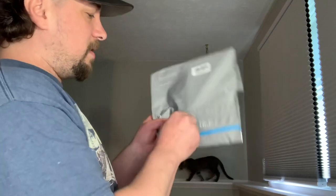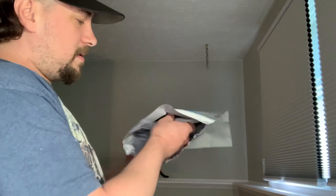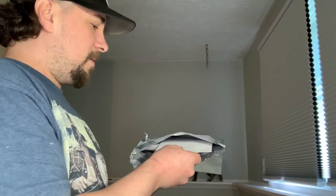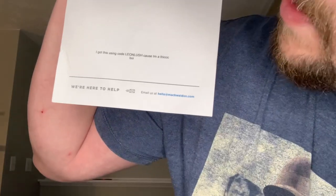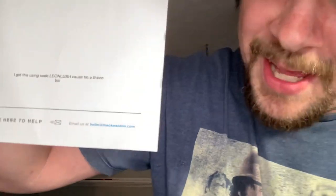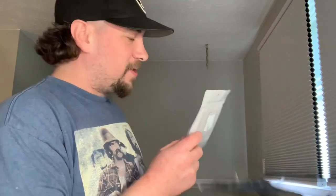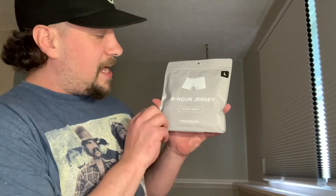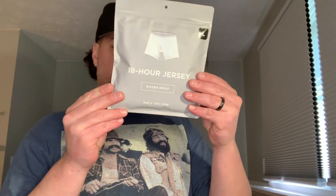Dude, these are sealed. There we go — nice little seal. I got this using code LEONLUSH because I'm a thick boy. I bet they had fun typing that out. Probably not the weirdest thing they got on there. It's the 18-hour boxer briefs. It's supposed to be black — I hope these are black. They are true black.